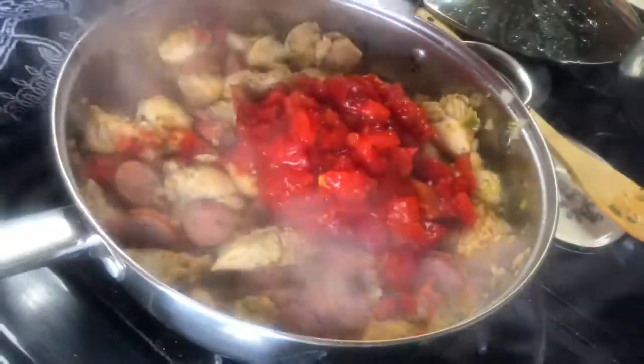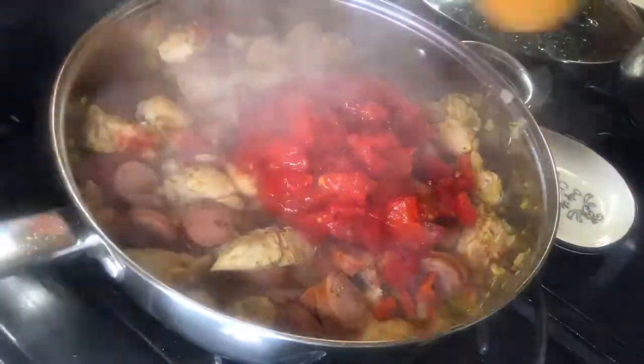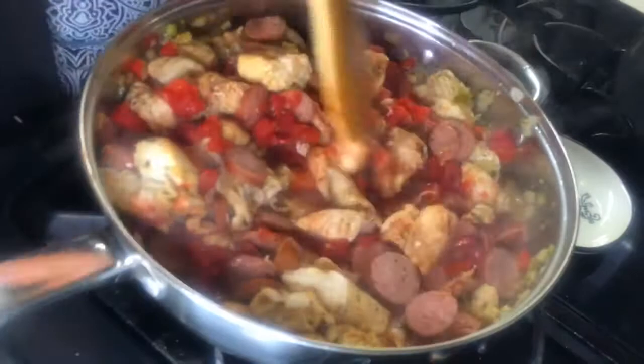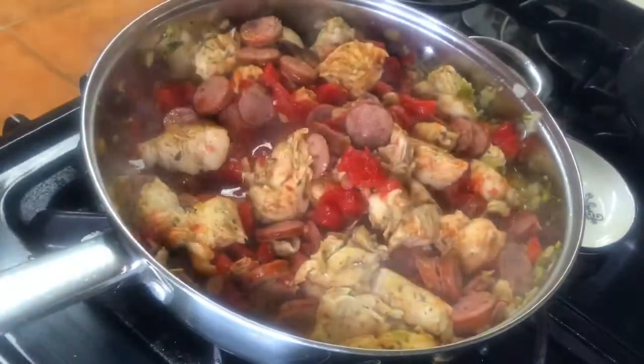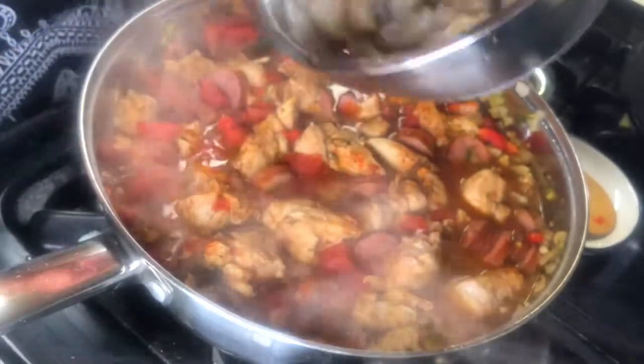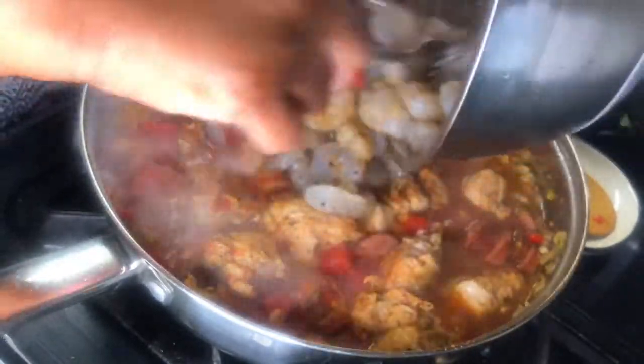Now I'm adding in my roasted diced tomatoes, stirring it in well. My video was corrupted here, but I did add two bay leaves with some chicken broth. Now my shrimp has been sitting to the side.